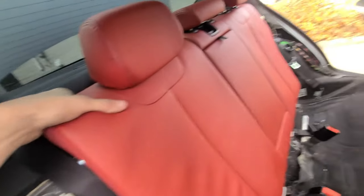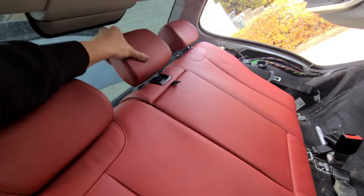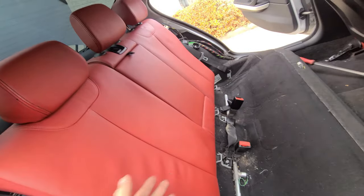Seats are latched - that's going to take me another 20 minutes to figure out - but seats are latched, so that's cool. They're in the back. Probably the most difficult part.